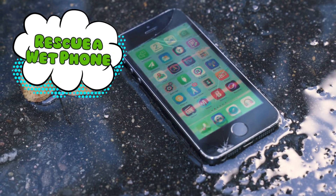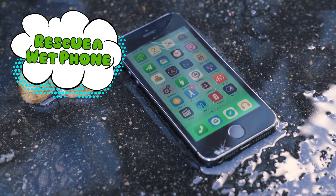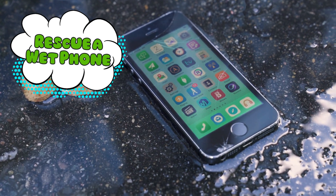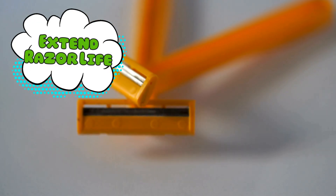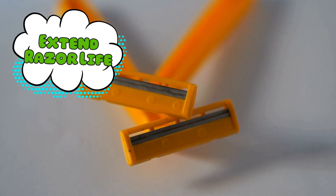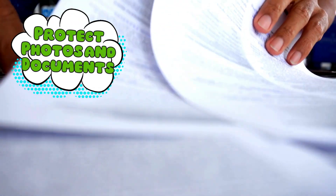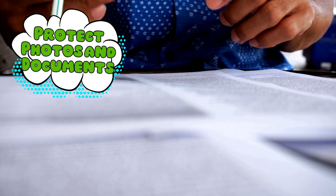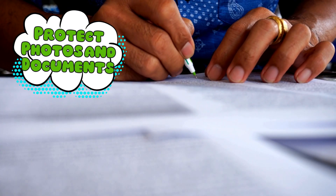Rescue a wet phone: drop your soggy device in a container with silica gel packets. It's not a guaranteed miracle, but it's way better than using rice — which, let's be honest, is just phone soup at that point. Extend razor life: razors dull faster in humidity, so store them with a silica packet and suddenly you're a frugal genius. Protect photos and documents: humidity ruins paper, so put some packets in the box where you keep baby photos, your passport, or that one napkin with your million dollar idea.